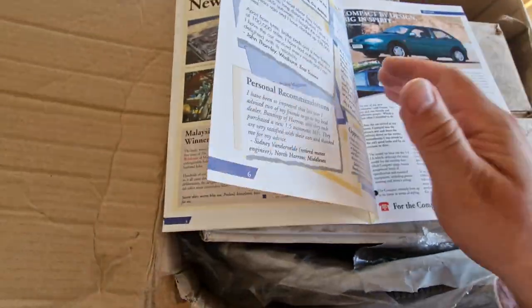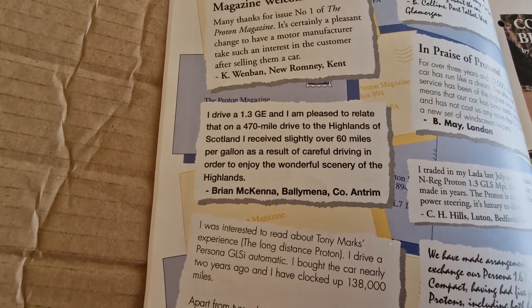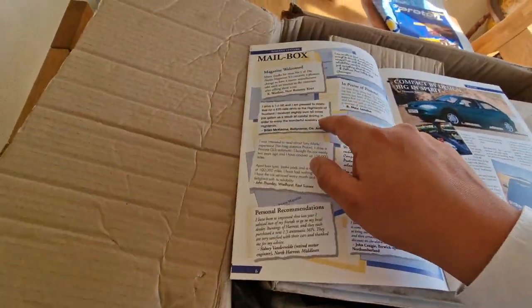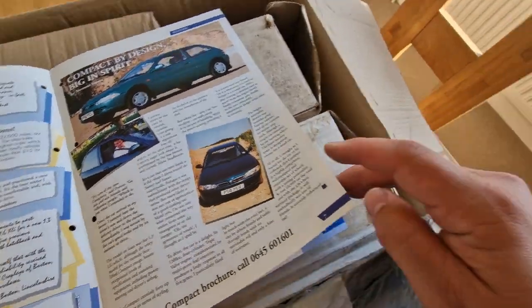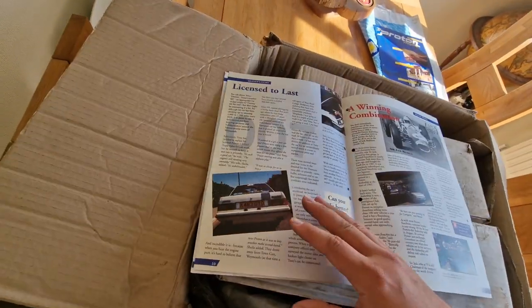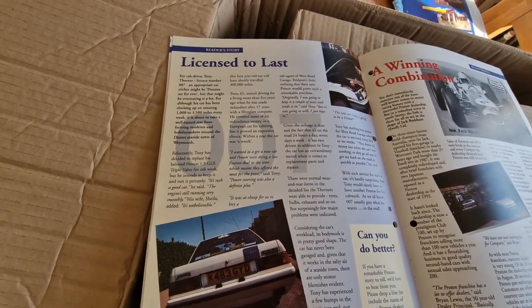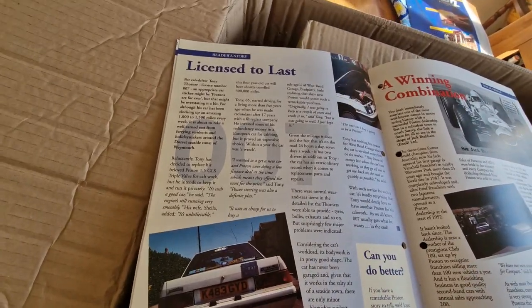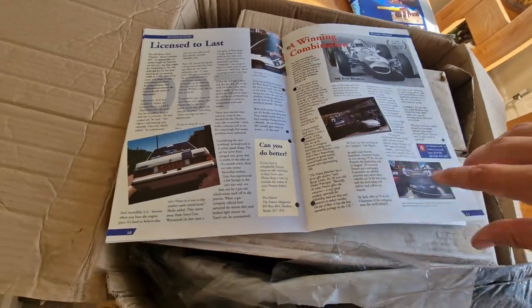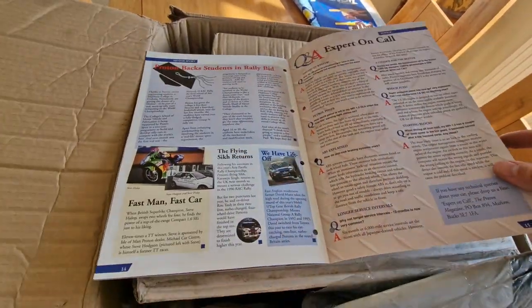Let's read some of the mailbox letters. 'I drive a 1.3 GE and I'm pleased to relate that on a 470-mile drive to the Highlands, I received over 60 miles a gallon.' No you didn't, Brian — that's a lie! Here's the Proton Compact. This is the new Proton Persona and details of the International Show Award. 'The next car I'm going to buy is going to be a Proton.' Well done, Tony. 'Do you have a remarkable Proton story?' Yes I do, actually — I think I might drop the editor a little line.